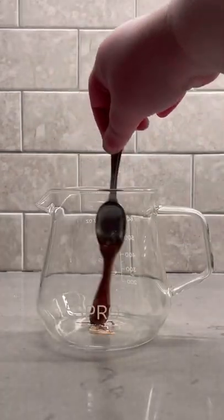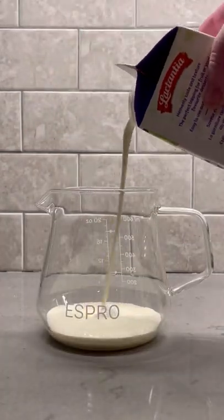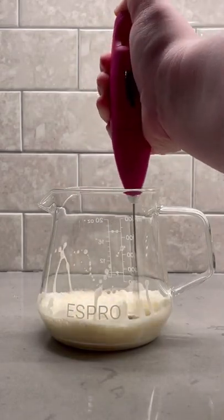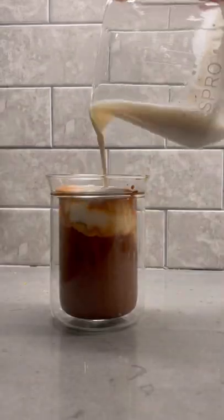Now you could stop here, but we're going to go next level. In another cup, add a little bit of Nutella, some heavy whipping cream, and a dash of vanilla, and then you're going to froth that up all together, get it nice and creamy, and pour that right over the top.